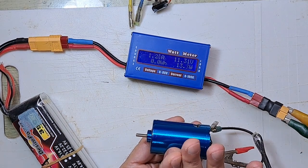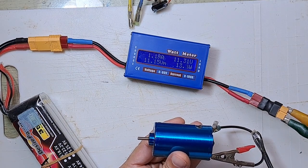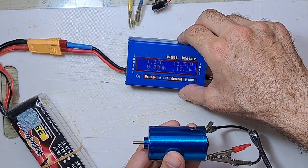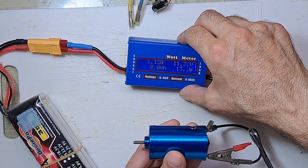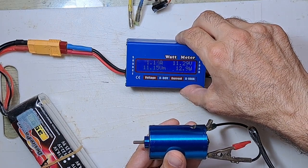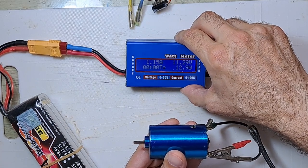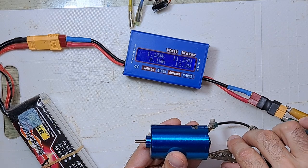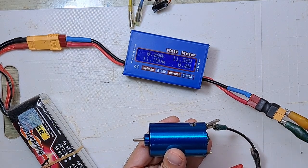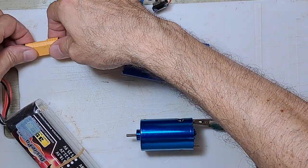It really blows a lot of air. It reads 1.17 amps and it's draining 126 watts. It really sounds very powerful.